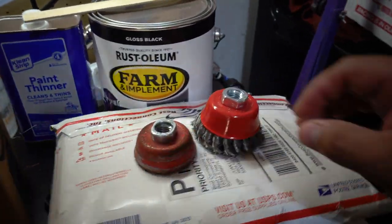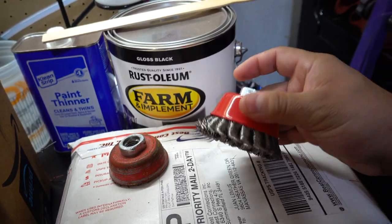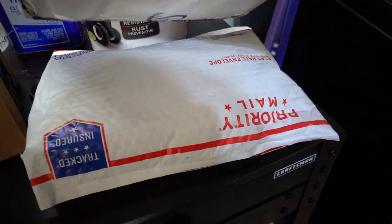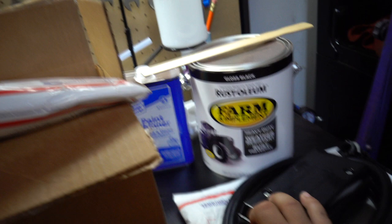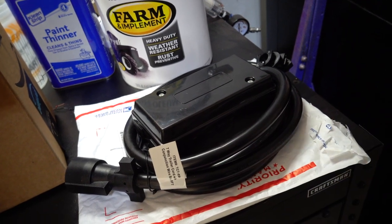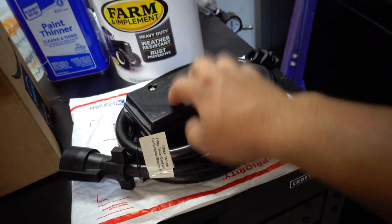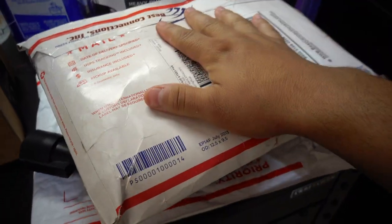First things first — you guys saw my worn-out brush on my last video of the trailer, so here it is: I got a brand new one ready to go, so we don't need the old one anymore. I also have wiring to continue the wiring on this, and this is basically the junction box, so all the wiring for all the lights, the brakes, and everything will come from here — everything connects here and then this distributes it all.